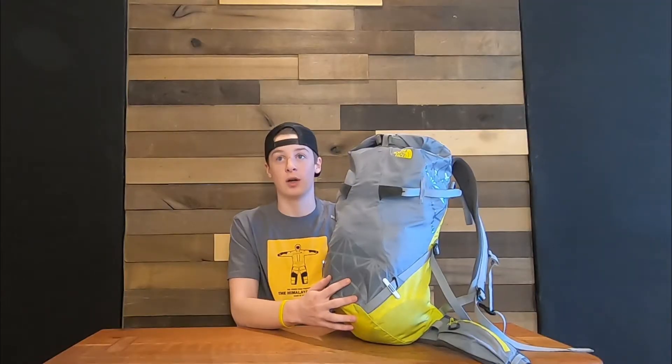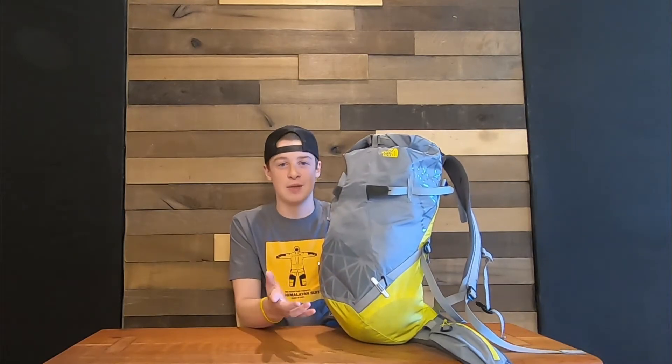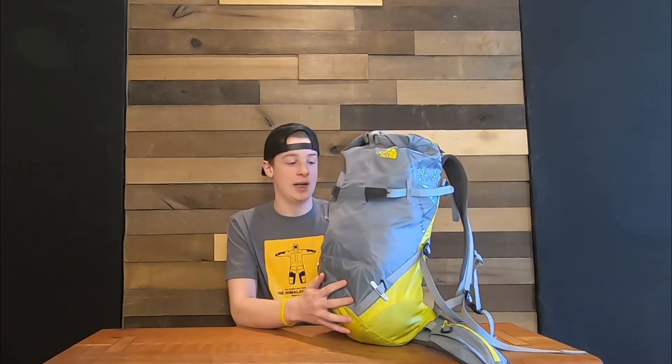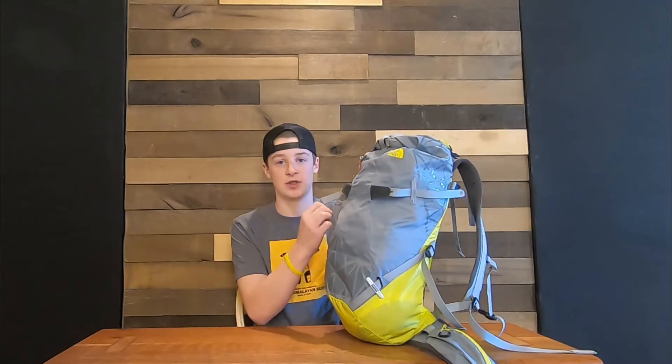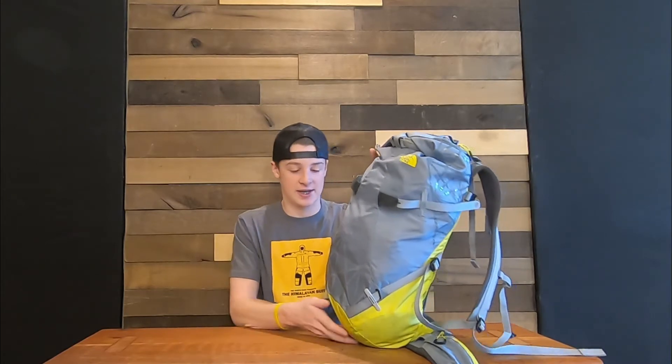I have had this bag for about two and a half years now and I've used it a ton. It was my first climbing-specific bag and I used it a whole lot when I first got it. I don't use it as much now just because I have other backpacks, but it's still something I like to use and I use it as often as I can.